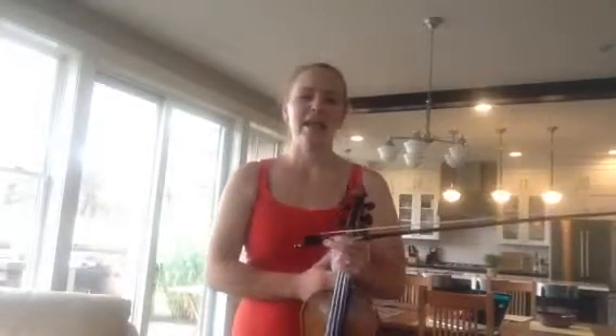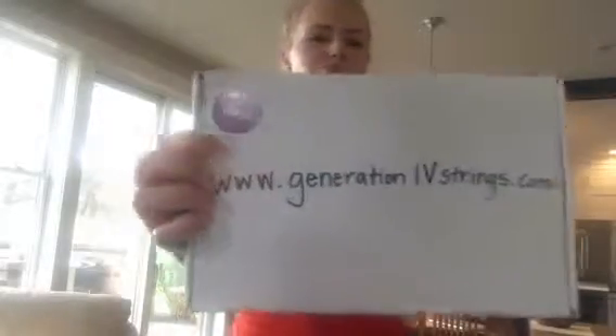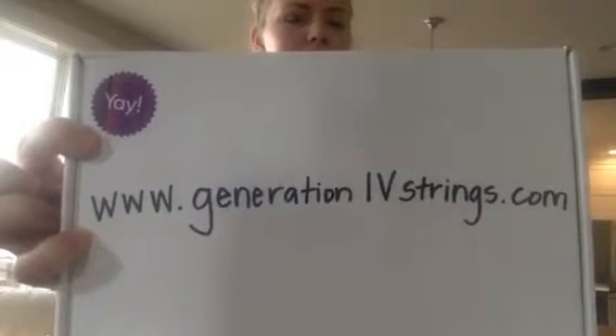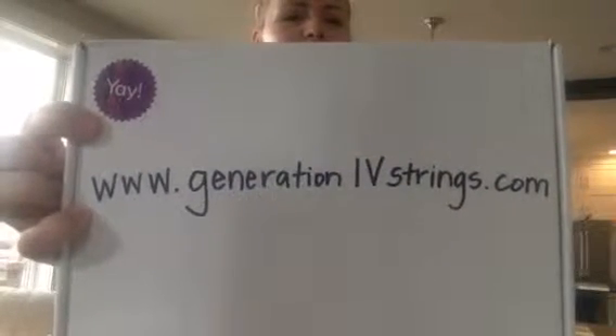Hi, I'm Aria, or Miss Aria, and I'm going to do a couple of demonstrations of how I get students to twinkle. On my website, Generation 4 Strings, you can find a PDF that you can follow along with, which is called Miss Aria's Progression to Twinkle.